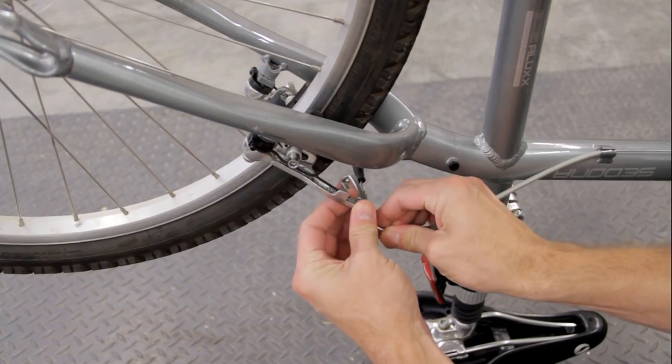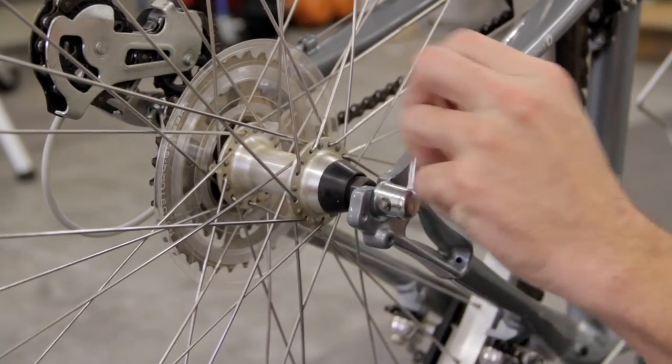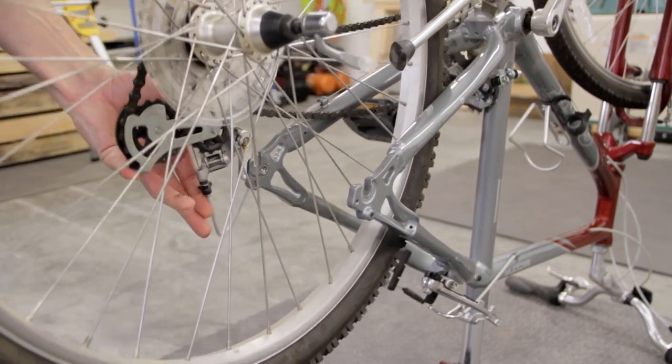Since this kit is replacing the rear wheel, I started by loosening the brake cable and then I loosened the quick release lever on the wheel. With it loose I just held down the derailleur and lifted up on the rear wheel to remove it.